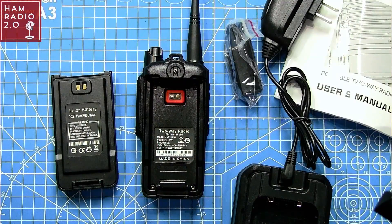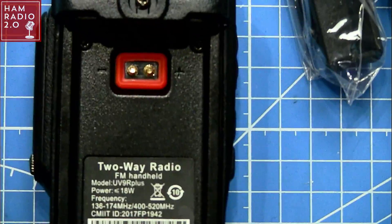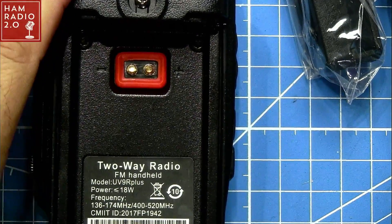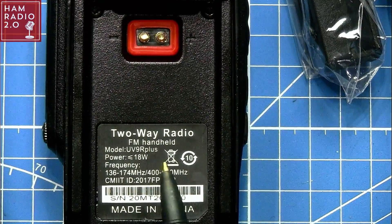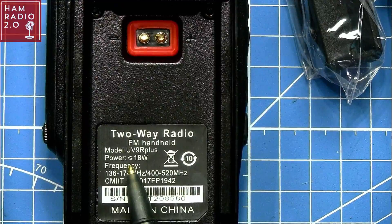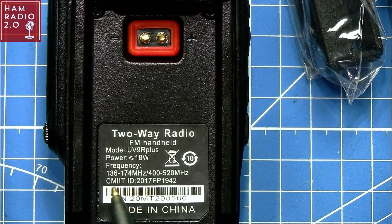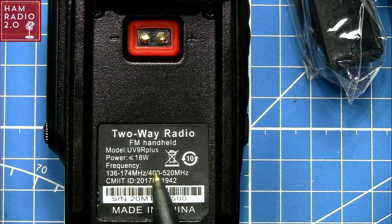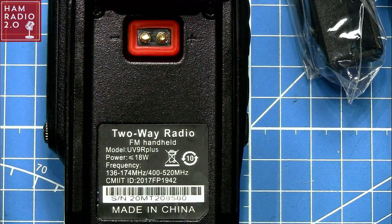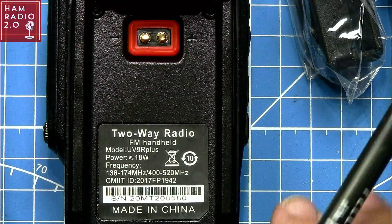This guy right here is advertised as an 18-watt dual-band transceiver. This is a UV9R Plus. Power is 18 watts — it says 'equal to or less than 18 watts' right there. It goes from 136 to 174 and 400 to 520 MHz. Some of you have asked about radios that go up to 520 — this one will do that.